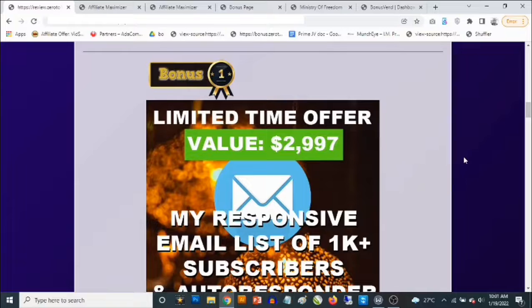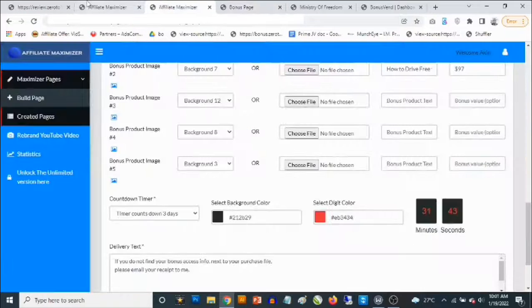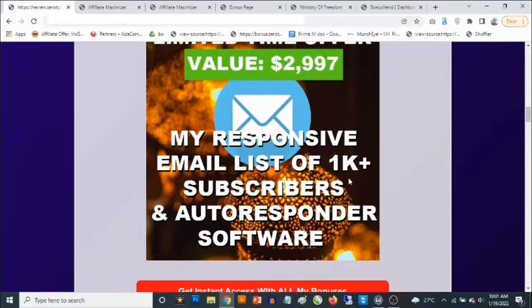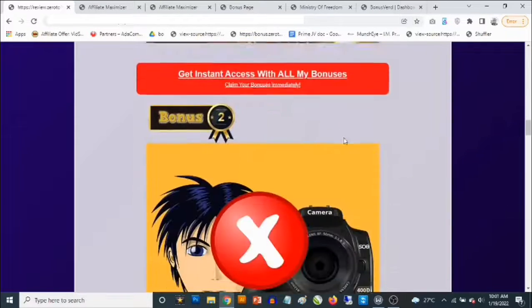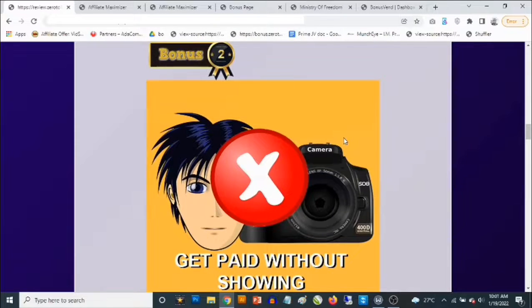Bonus number one: I'm going to give you access to my own list. One of the coolest ways to get a ton of traffic is if you've been building your own list of buyers — not just any list. This is the secret of super affiliates: they build a list of buyer subscribers. I'm giving you a responsive list of buyer subscribers, up to 1,000 plus, in the affiliate marketing and make-money-online niche. You can send traffic to your bonus page from this list. You also get access to autoresponder software to mail your list — that's bonus number one, worth almost $3,000.